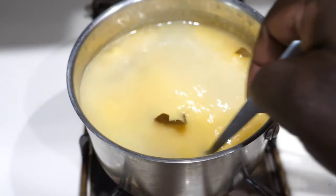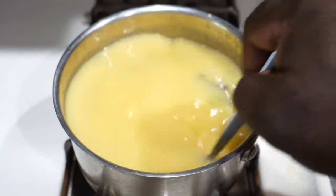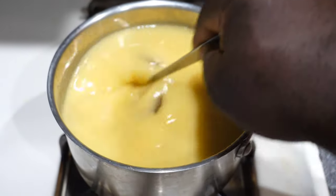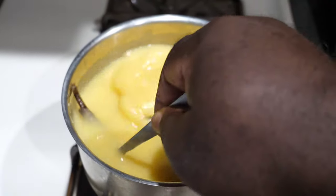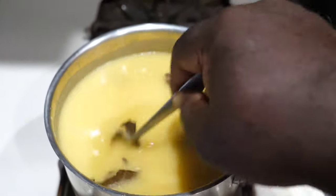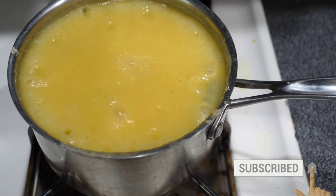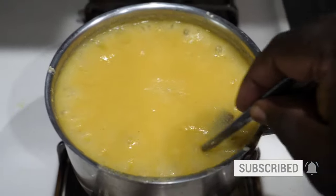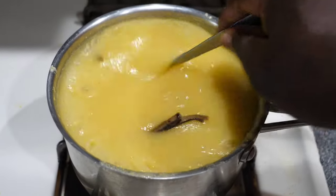Add your mixture to the pot with your cinnamon leaf in the boiling water. You will have to stir, stir, and stir — meanwhile it will be getting thicker and thicker and the cooking process will start. It's very easy to do but stirring is very important. If you don't stir it will get lumpy, so you have to keep stirring. Once it comes to a good consistency, leave it to cook and stir from time to time.